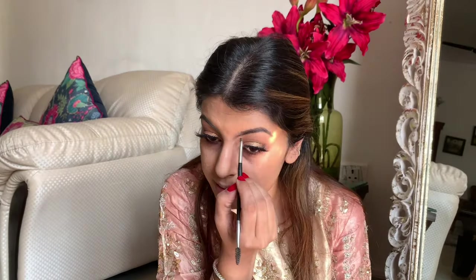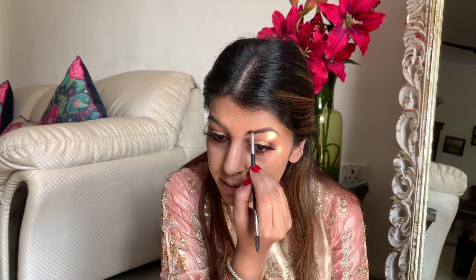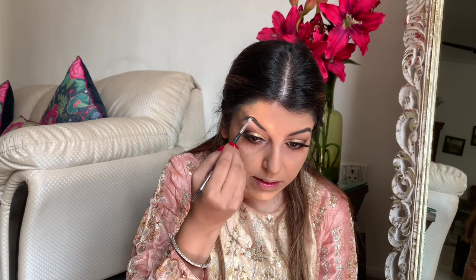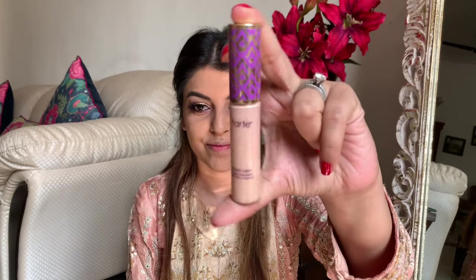Next I'm going to do my brows using this brow pomade from Anastasia in the shade Dark Brown. I love this shade and I love Anastasia brow products — I can't rave enough about them. I'm just filling in the sparse areas and I personally like natural-looking brows.